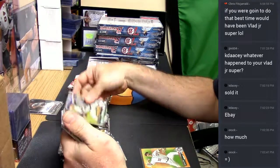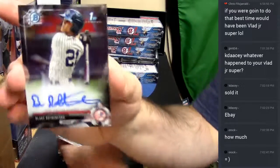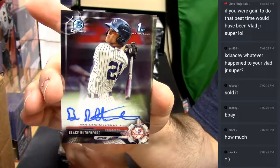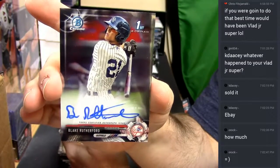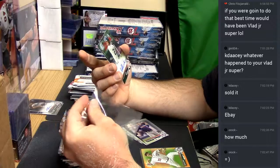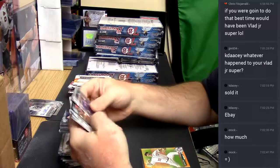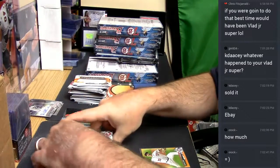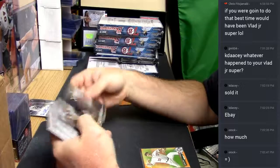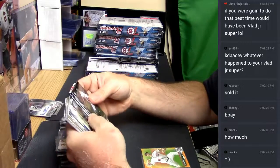I guess between this one and the Jimenez, this one is a little better. The Blake Rutherford — still only a base autograph, and a terrible autograph at that.